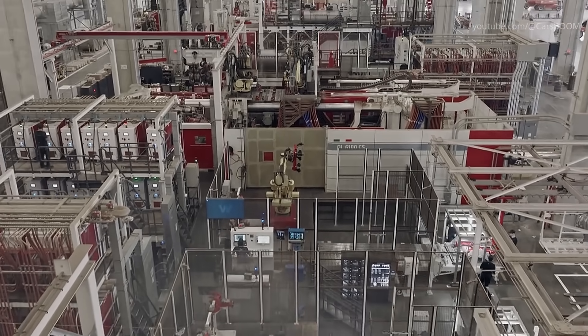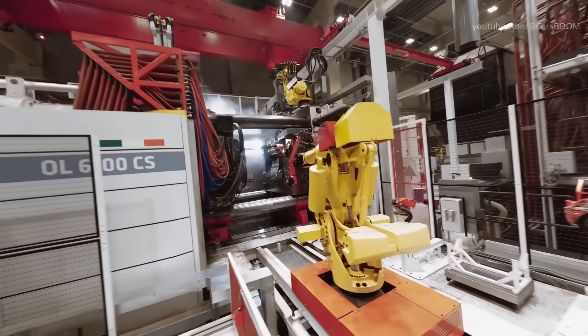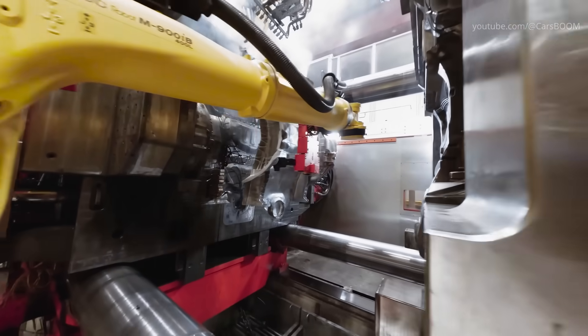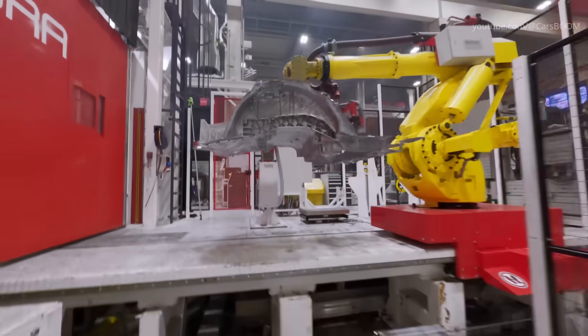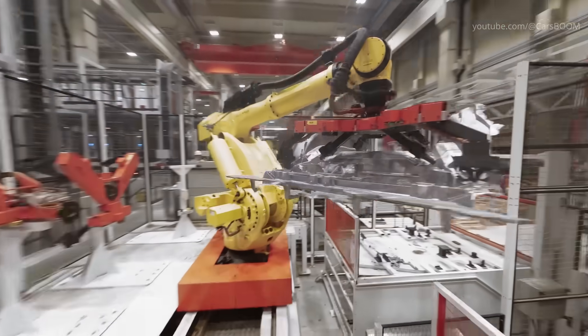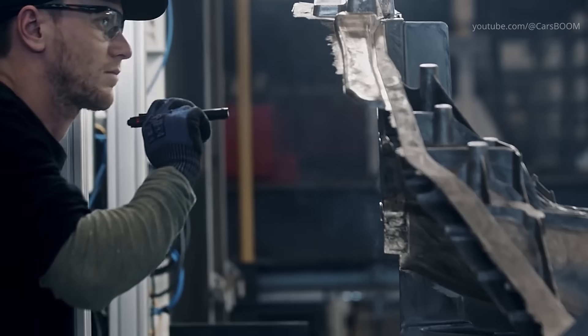Traditionally, car bodies are made by assembling dozens of individual pieces, but Tesla's Gigapresses can create entire sections — such as the rear or front underbody — in one go. For the Model Y, Tesla uses aluminum alloy castings to create a lightweight yet durable frame. This process not only reduces the number of parts, but also minimizes production time and improves structural integrity.